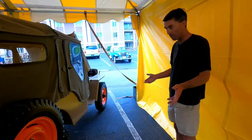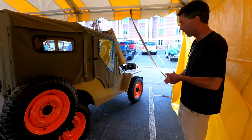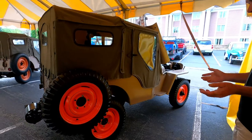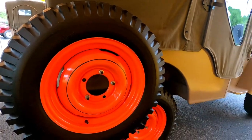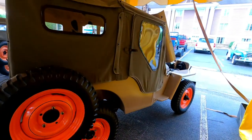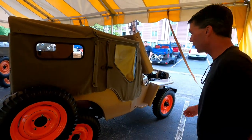A friend of mine helped with all the painting in my garage. This is harvest tan with sunset red rims — as close to the original spec color as you could get. It's been a great project.